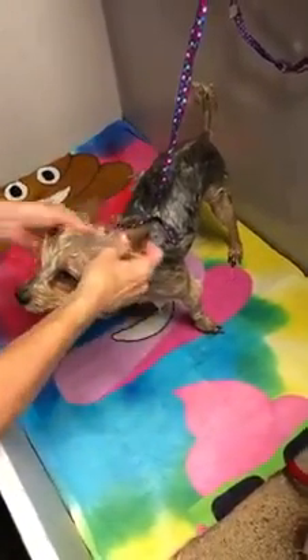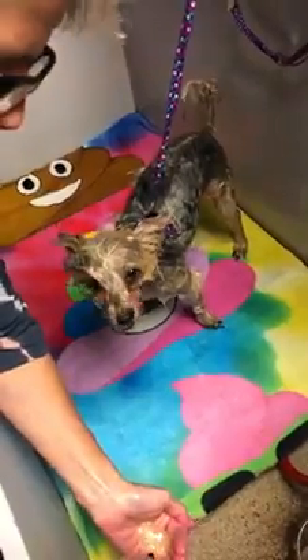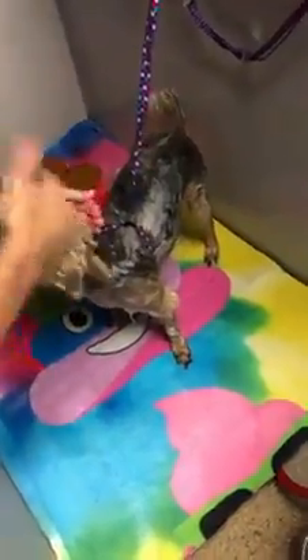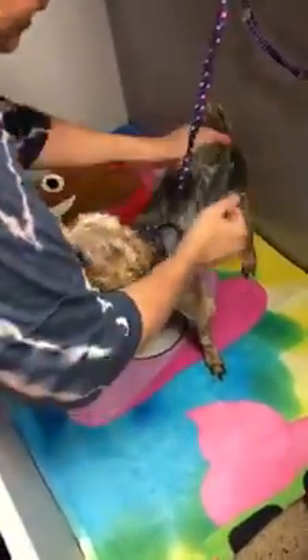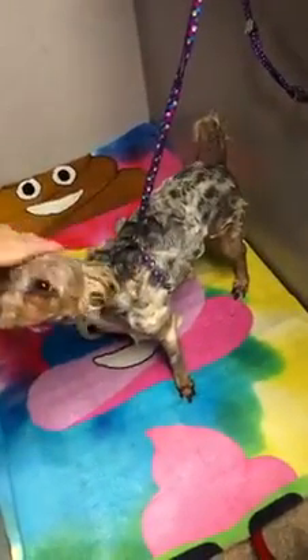This is Lily, and we are going to do her massage in the tub while we're bathing her. I'm going to show you — you can do it in two steps: you can do it while you're shampooing, or you can do it both ways as well.